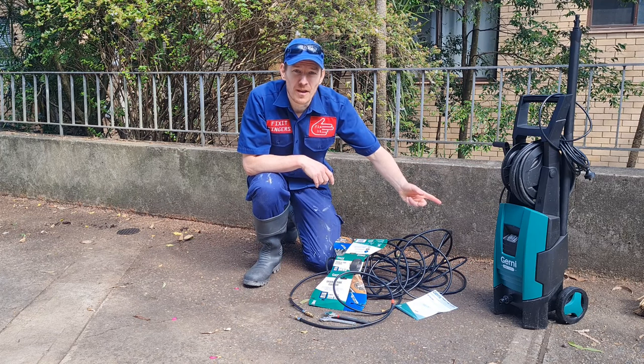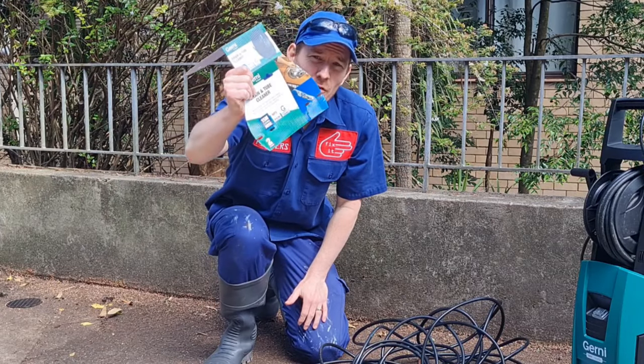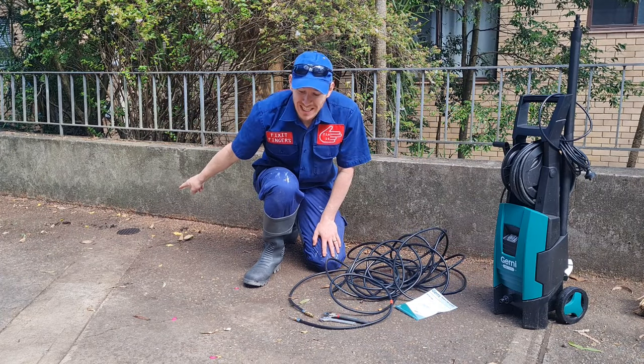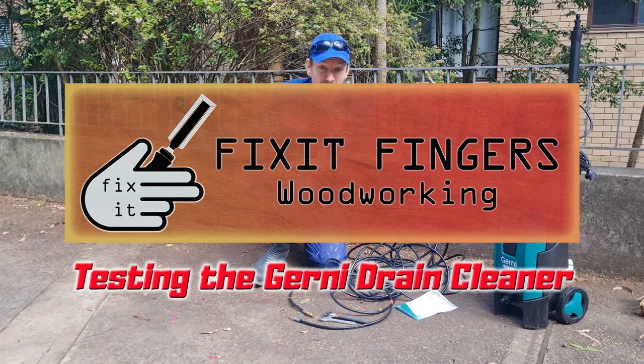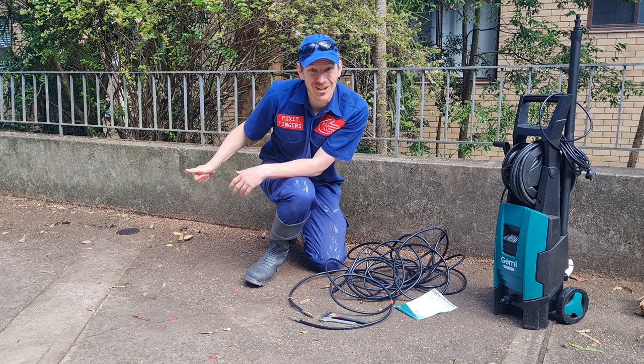G'day Fixers, taking the Gurney 5000 out again for a very specialised job. I bought myself the drain and pipe cleaner kit because this little guy over here, who used to be here, we had moved to the low point with the small problem that all the crap that washes down the driveway now ends up in that drain and it has completely blocked up. Let's take a look.